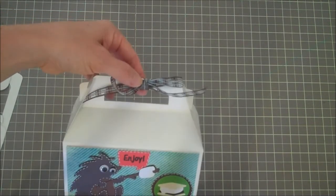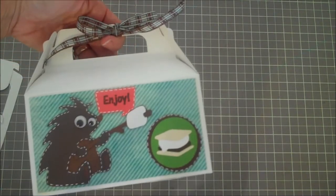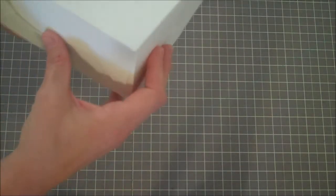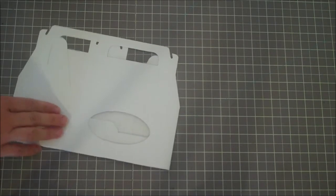I tie a little bow onto these little gable boxes that you see here from Michael's — I got them in the candy section. This is what they look like when unassembled, and you just do that and they come together really quick. Since we're going to be decorating it, I'm going to lay it flat so I can decorate the top part.